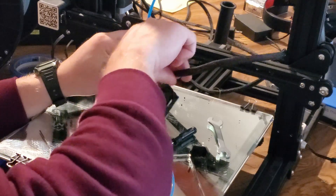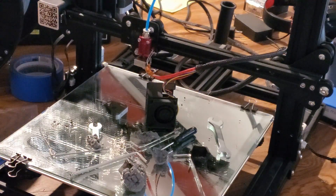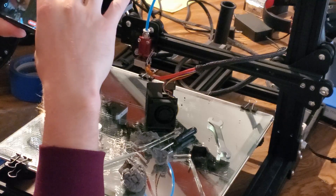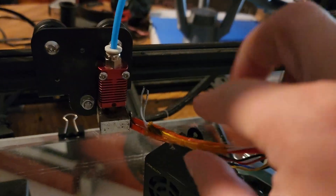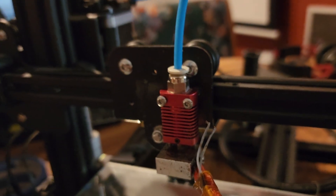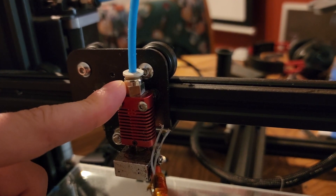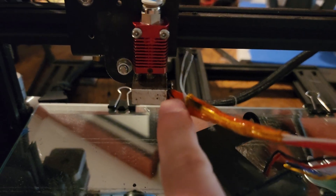Once that zip tie is free we can pull back our wire shroud here. I just pulled this wire shroud back and all you have to do is follow this wire right here. Let me give you a tour of the hot end — this is the heat sink, the Bowden tube up here. I have upgraded Capricorn fittings, the little coupling right here. There are a lot of different depths making it hard to focus.